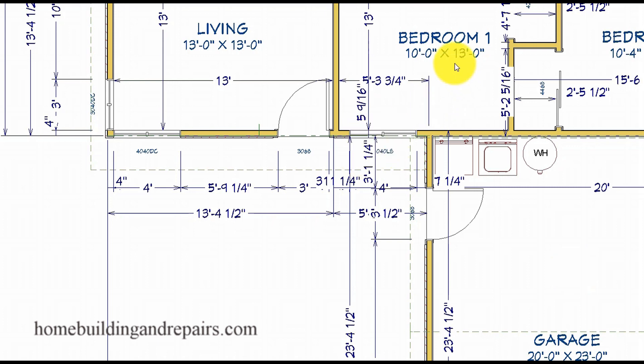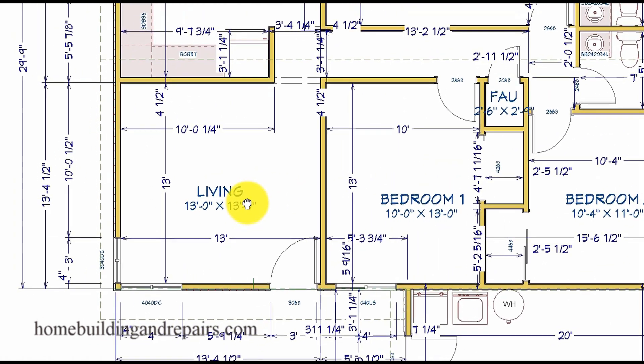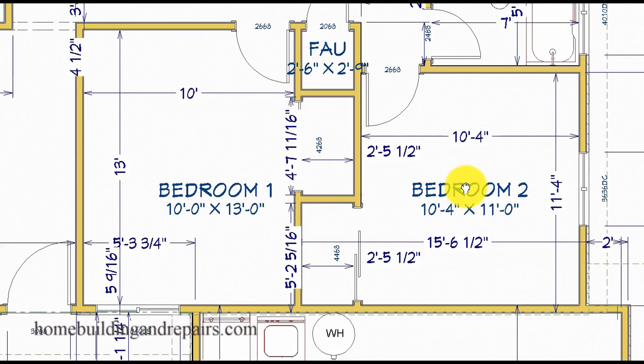Next up, we've got a window for bedroom one, the front door, and then a couple of corner windows for the living room. The living room will be 13 foot by 13 foot. This will not be a huge bedroom, and this one here is going to be even smaller, along with some small closets.